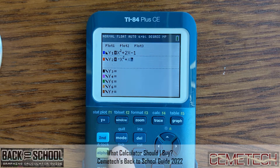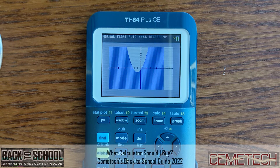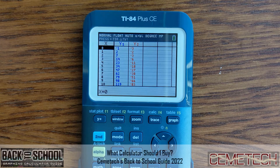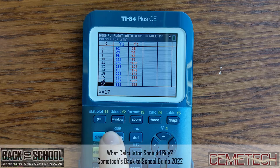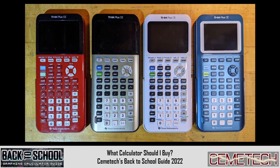The TI-84 Plus CE can be purchased at most office supply stores and generally runs about $120–$125 US dollars. You might be able to find a deal around back-to-school time. If somebody tries to charge you much more than that, you can price match against online stores like Amazon. It also comes in a variety of colors like red, mint, coral, gold, and black, although some of those colors are hard to find this year, ostensibly due to supply chain issues.